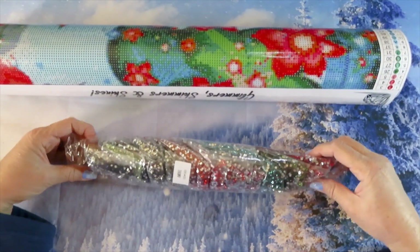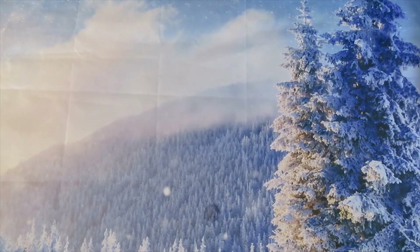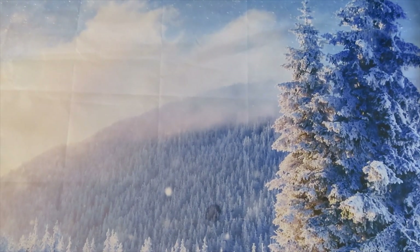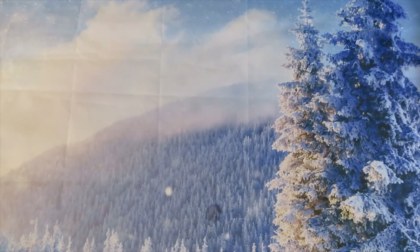We got the baggies, we got the drills that are already bagged for you. This is called the Big Sucker canvas — it's a 50 by 90. Oh, but this one's gonna turn out gorgeous.